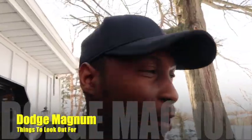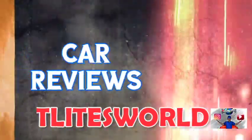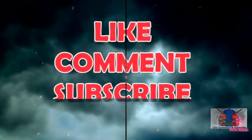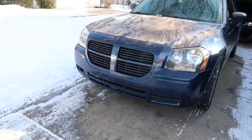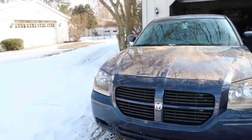Werewolf gang, we're gonna talk about a few things that I have to look out for when you get a Dodge Magnum. I had my Dodge Magnum for 13-14 years and I just want to tell a few things. I just got it back today from the shop, I still got more work to do on it. Let's just get straight to the point.